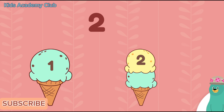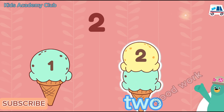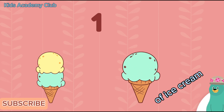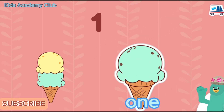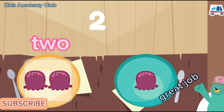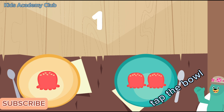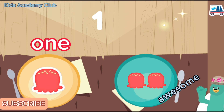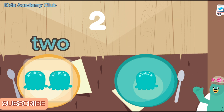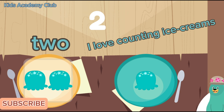There are two ice cream scoops total. Tap the cone with two scoops of ice cream. Two. Good work! Tap the cone with one scoop of ice cream. Great! Tap the bowl with two scoops of ice cream. Great job! Tap the bowl with one scoop of ice cream. Awesome! Tap the bowl with two scoops of ice cream. That bowl has two scoops — I love counting ice cream!